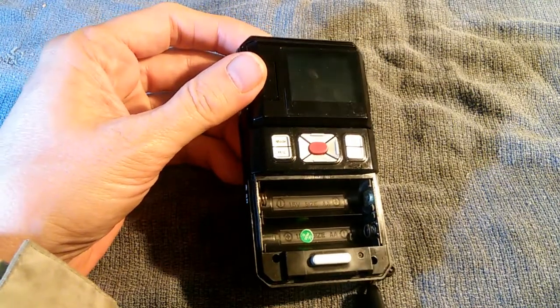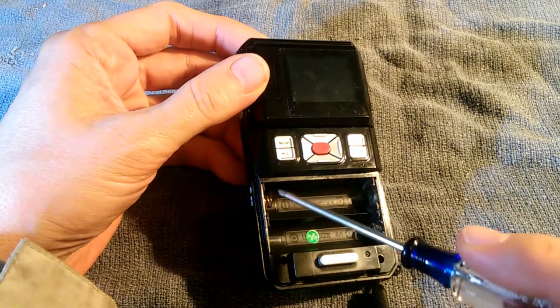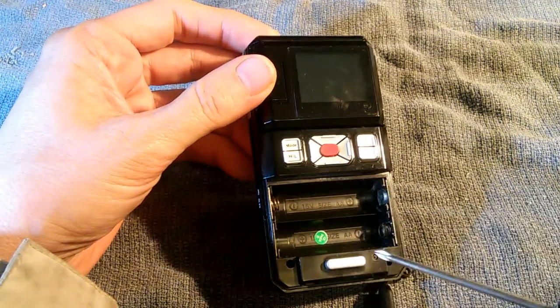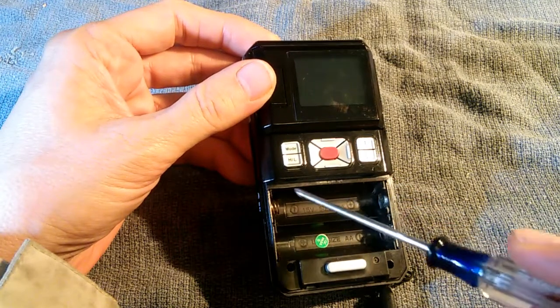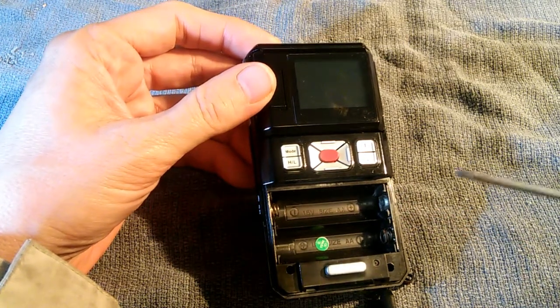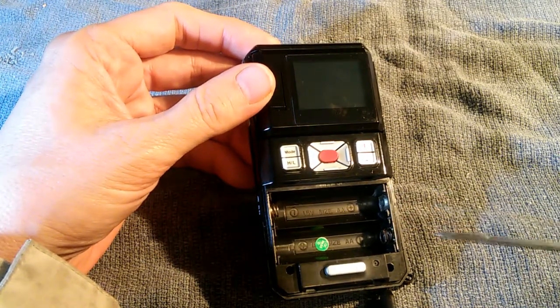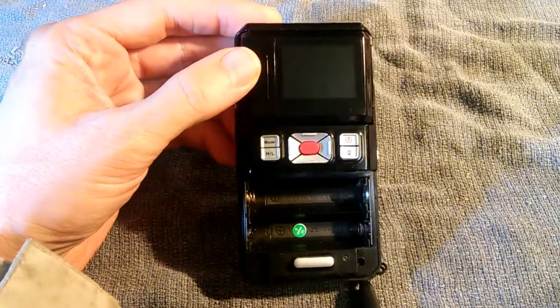The first thing is there are four screws on the back located here, here, here, and here. Now these two screws came out just fine. Unfortunately these two screws had battery acid leaked on them — they were all corroded and I could not get a screwdriver on them for the life of me. I ended up having to just drill them out. It was the only way to open it.